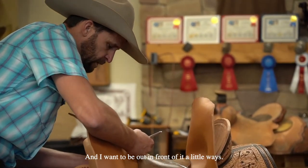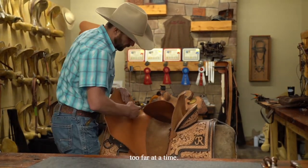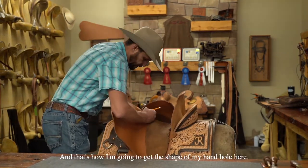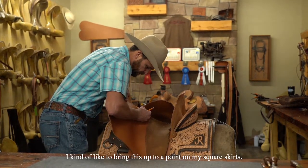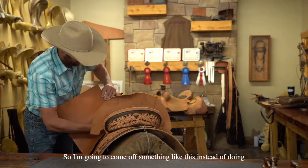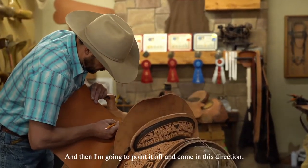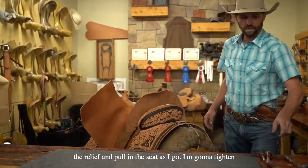I want to be out in front of it a little ways. We want to make sure we're not marking too far at a time. I really like to take my time here and make sure I've got good coverage. I'm looking right down where I can see the corner of my hand hole — that's how I'm going to get the shape of my hand hole here. Where these are square skirts, I kind of like to bring this up to a point on my square skirts. So I'm going to come off like this instead of doing it completely round. I'm just going to come up about like that and then point it off and come in this direction. I'm going to start with that little cut and start getting the relief and pulling the seat.